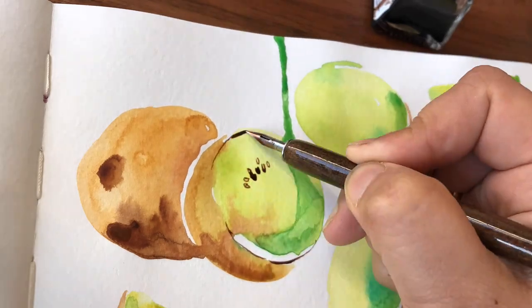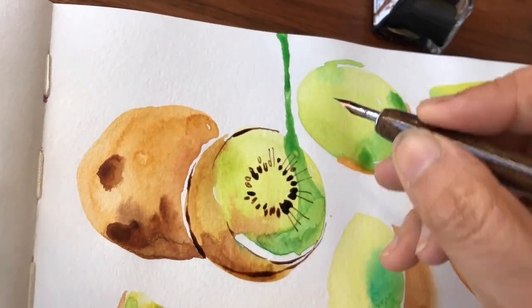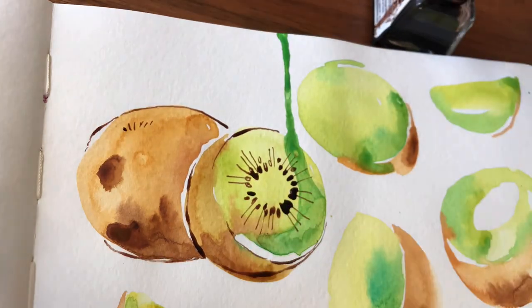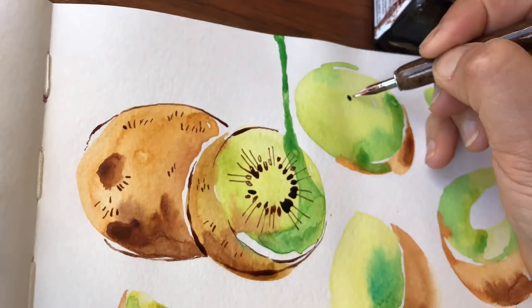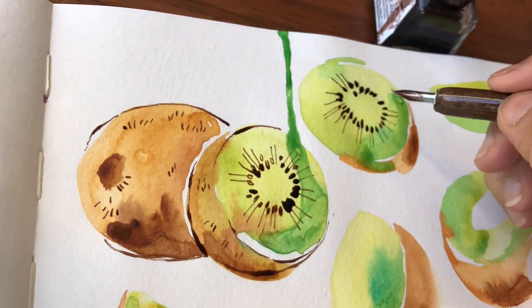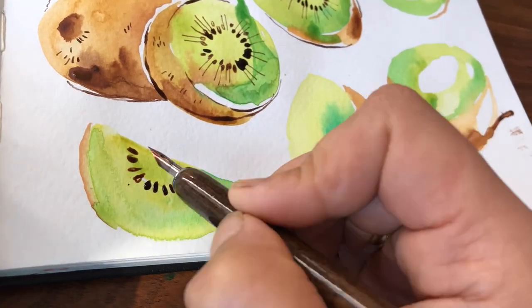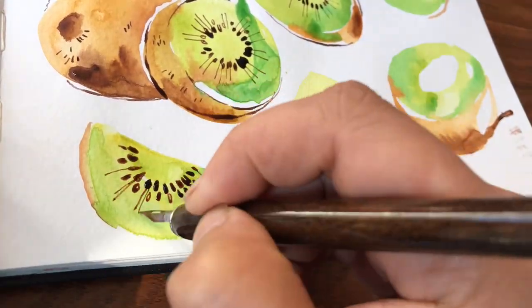By using ink line it will help you to develop confidence and patience, because you do have to be mindful of every mark that you put down. It's not like pencil where if you make a mistake you can rub it out, because with ink you either have to figure out how to cover it up or accept the mark you've created.